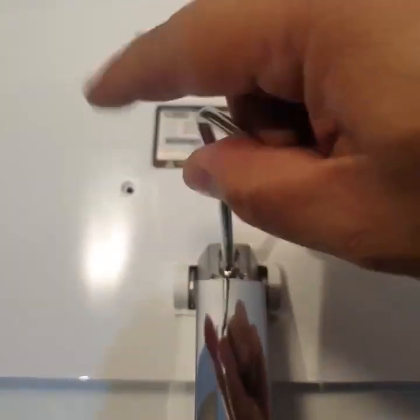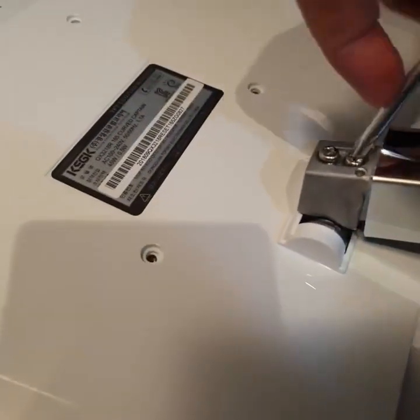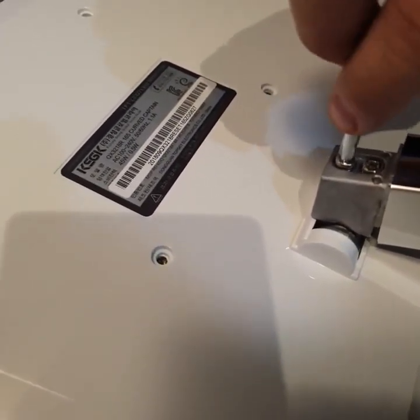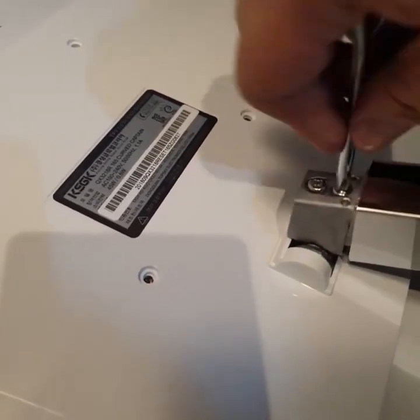The base doesn't have any height adjustment at all, so that's what you get. It can swivel the facing up or down, but we're just talking about a couple of degrees only. It does help though.